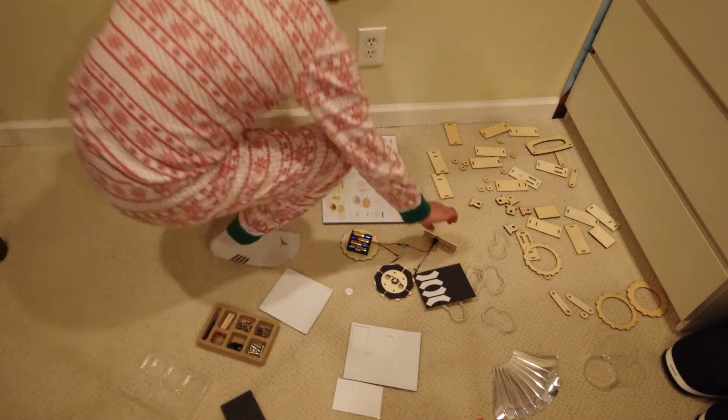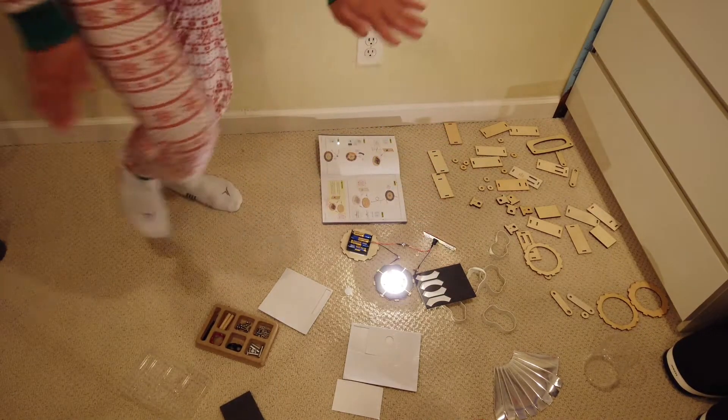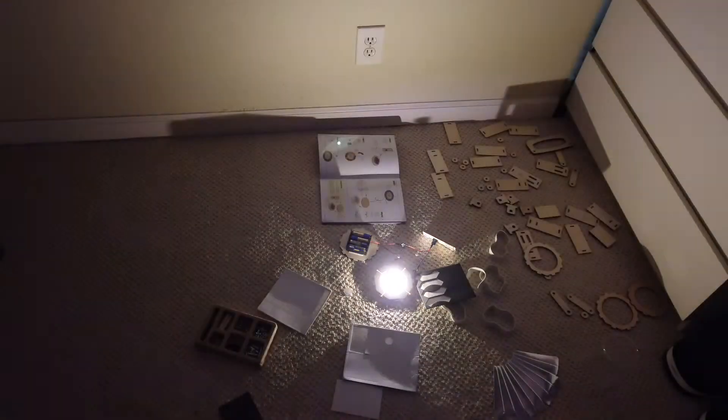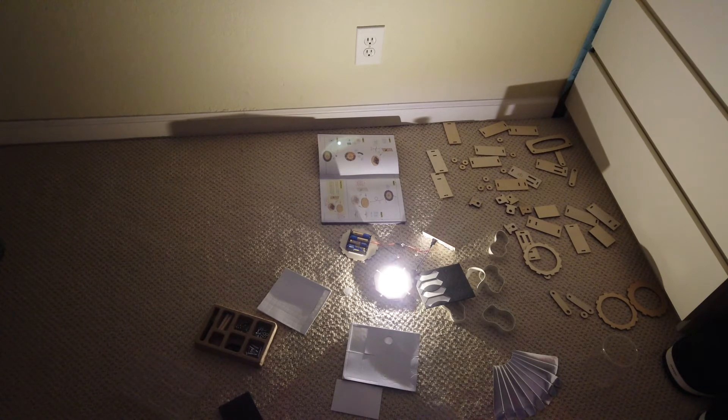I'm gonna turn on the lamp. Dude, it's just so freaking bright. Oh my God, it can light up the entire room.